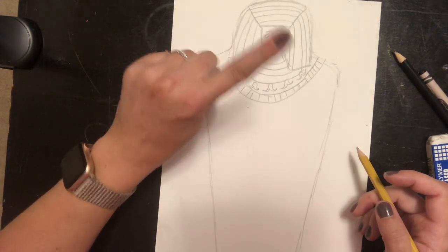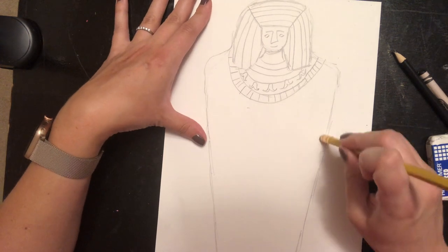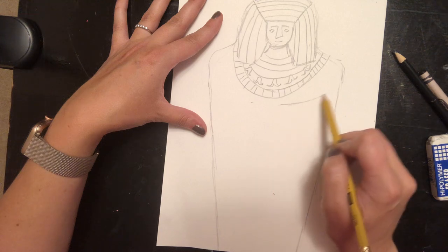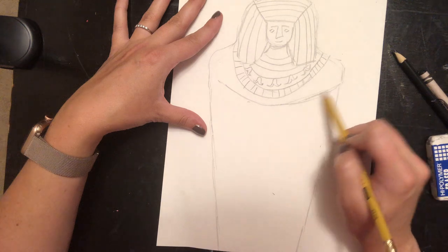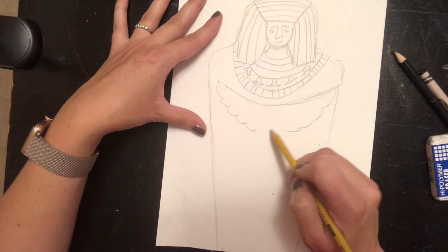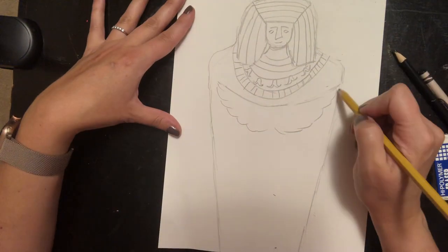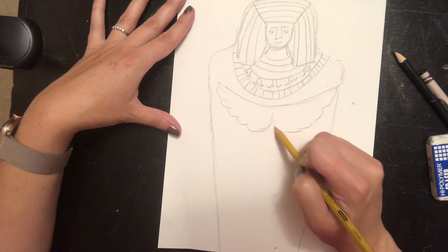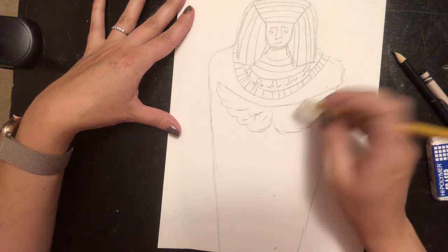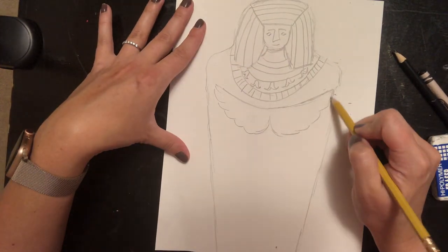I've got my headdress drawn — that was the first thing I had to include. The second thing I have to include on my sarcophagus is something that shows or tells about Ma'at. Ma'at is the Egyptian goddess who has feathers and makes the decision about whether you've lived a good life — that's her job. She has beautiful feather wings. I'm gonna draw some feather wings coming from each side, meeting down in the center — these are Ma'at's wings. I could draw individual little feathers, or just leave the shape of her feathery wings and add more details when painting.